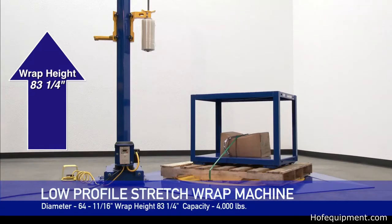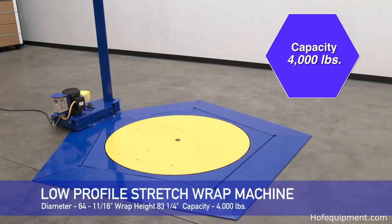The maximum load is 64 and 11/16 inches in diameter, the wrap height is 83 and 1/4 inches high, and the capacity is 4,000 pounds.